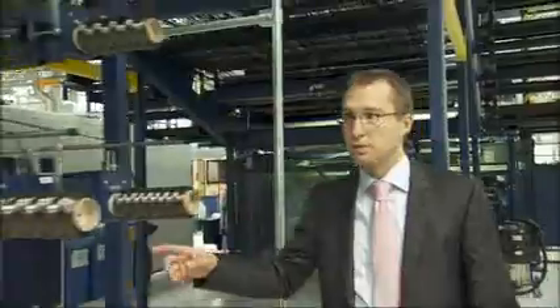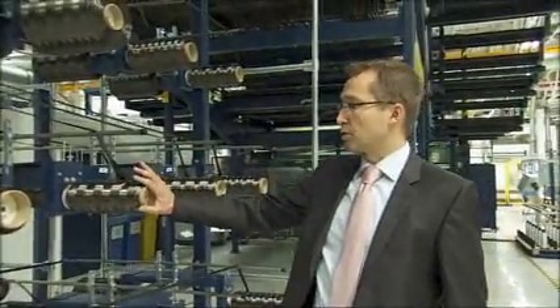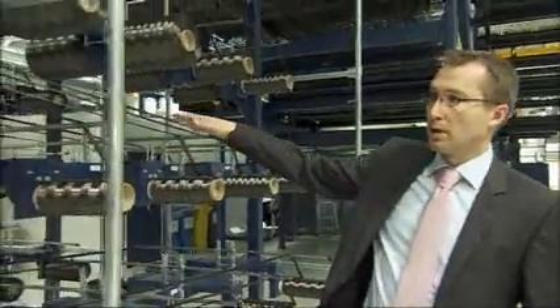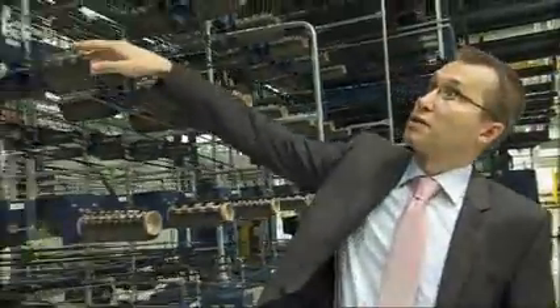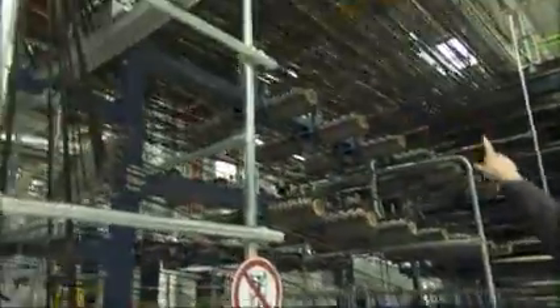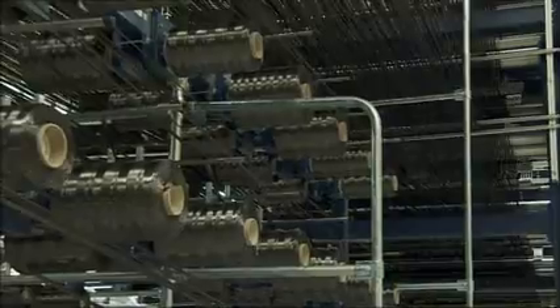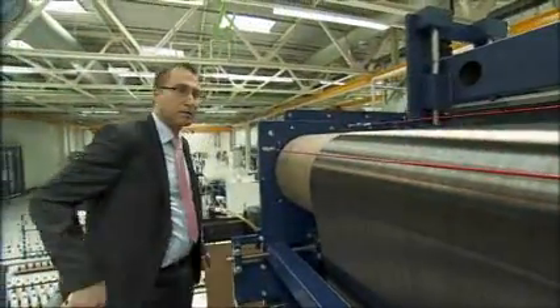Here we use the material from Moses Lake, right to the machine.